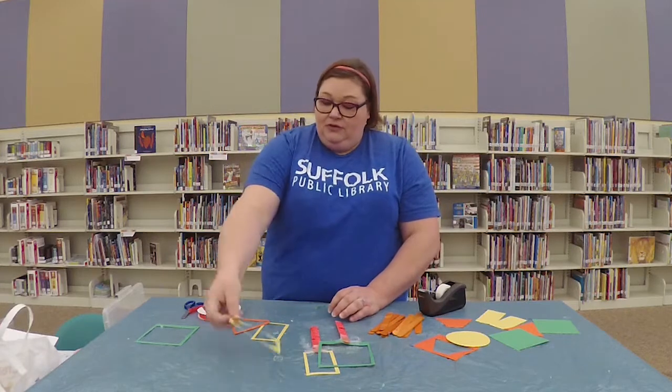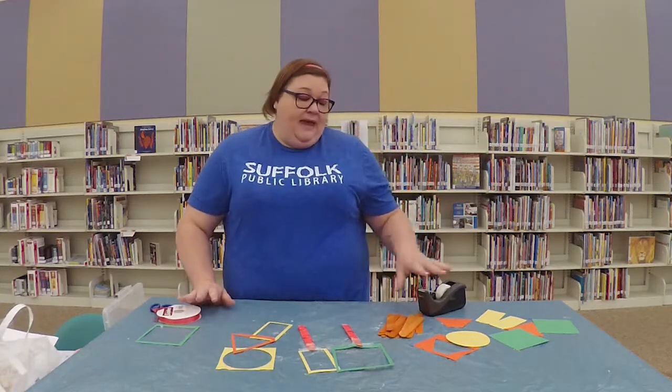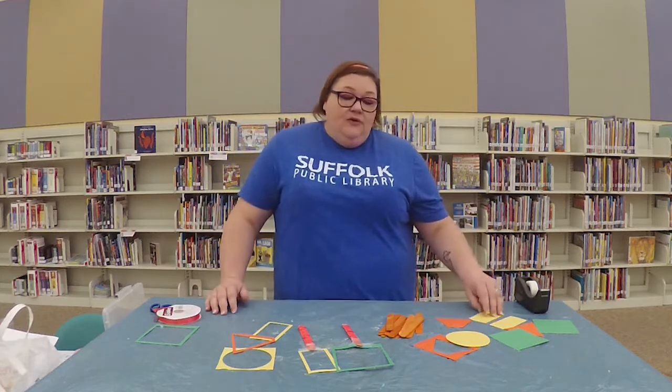I made a template for a circle and a template for a triangle as well. Once you have your magnifying glasses made, you're going to want to go around your house and look for different shapes.